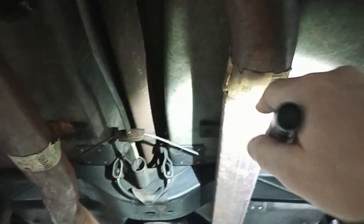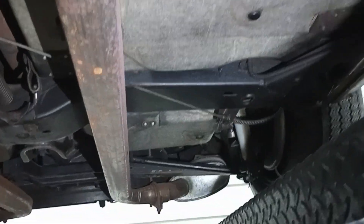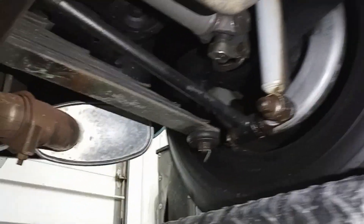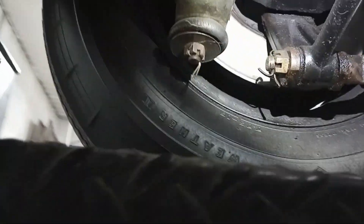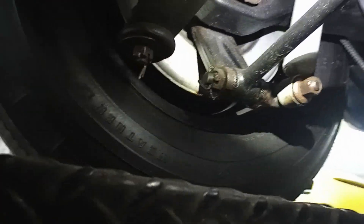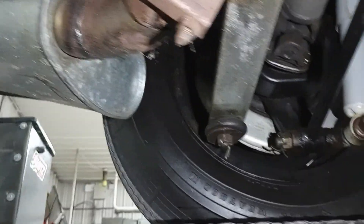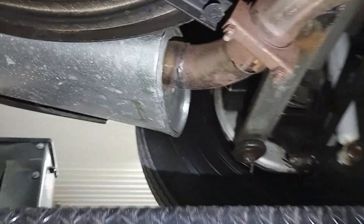This is obviously a replacement exhaust on the car. There's a little moisture on the shocks. I haven't really dug into the underside of this thing to see if these are date-coded shocks or anything, but I'm assuming since somebody was driving it around that they're not.